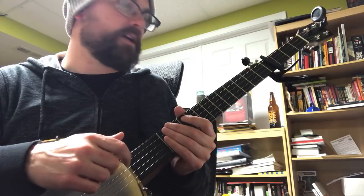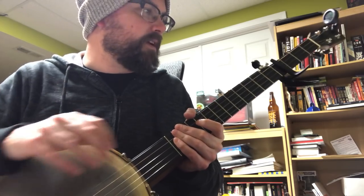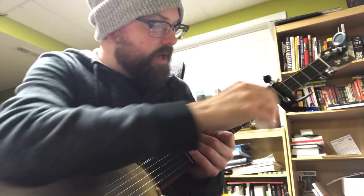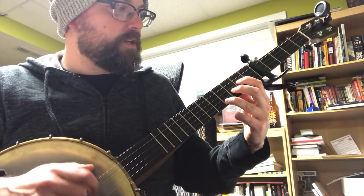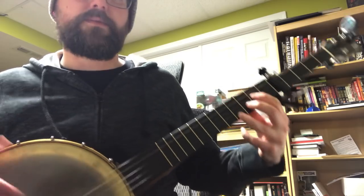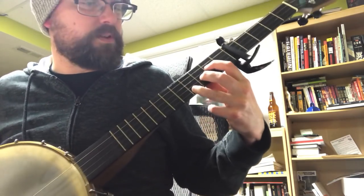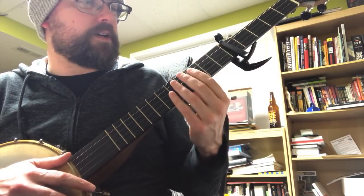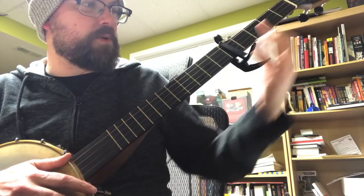If you go to the guitar tabs app and pull down the chords, it's gonna say you should capo at the fifth fret. So go ahead and do that. The chords are pretty much D, then A, then G. Now if you don't like using a capo, I think that's just a G that's been inverted or played up the neck.